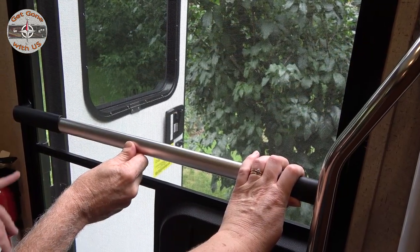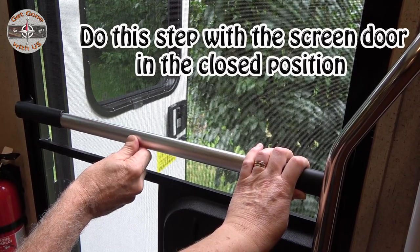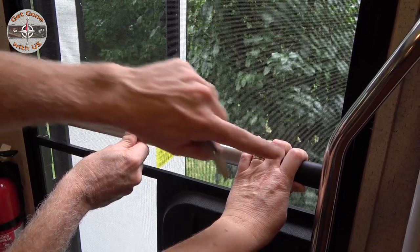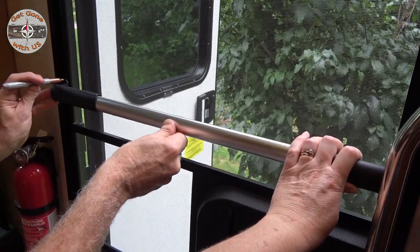We have it about two inches up and it is level. What we're going to do now is take the marker and mark the four holes, just like this.